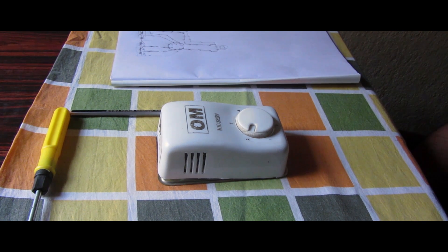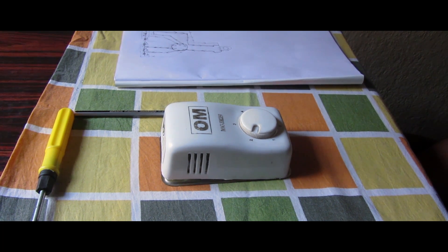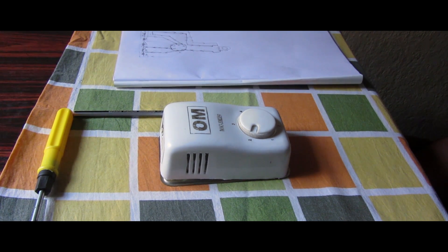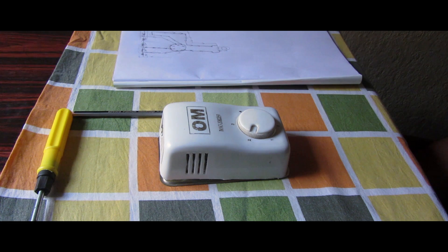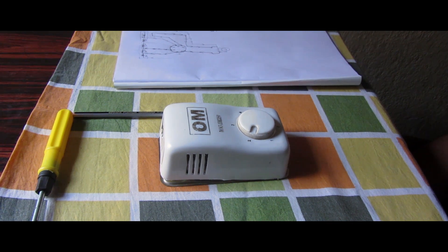Hello friends, you are watching Science Guards and this is a second tutorial video. We have started giving tutorial videos of basic science elements and some phenomena just a few days ago, and today we are going to show you how a fan regulator works.